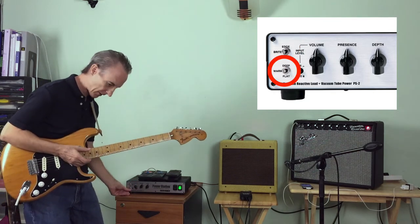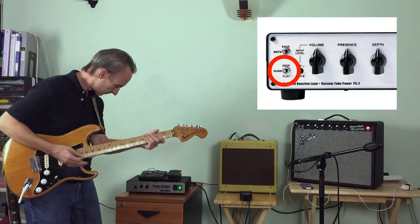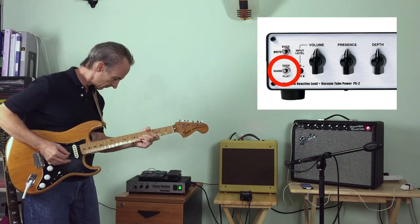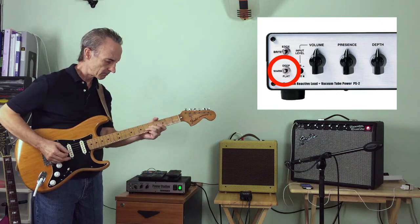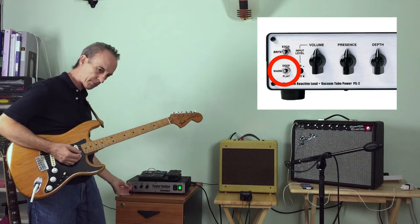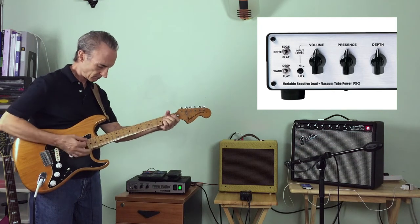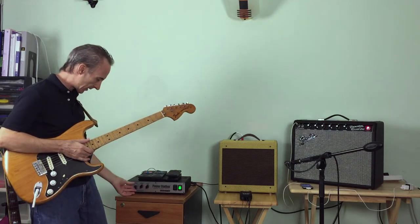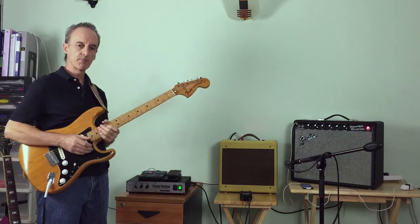Down here it's got the lower end control. Now it's on flat. I'll move the treble back to flat. And if you boost it up once, it's called warm. And one more, it's called deep. I'll leave this on warm and put this back up to edge. That's still a bit loud for an apartment. So now I can just crank the volume back and keep pretty much the tone that I had.